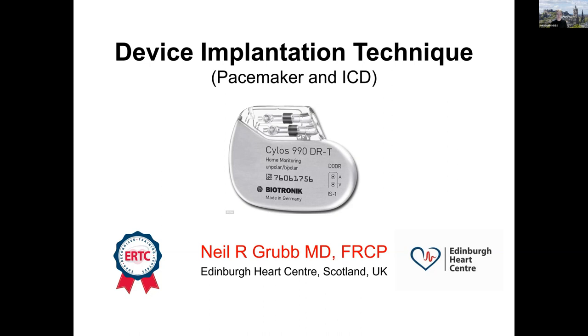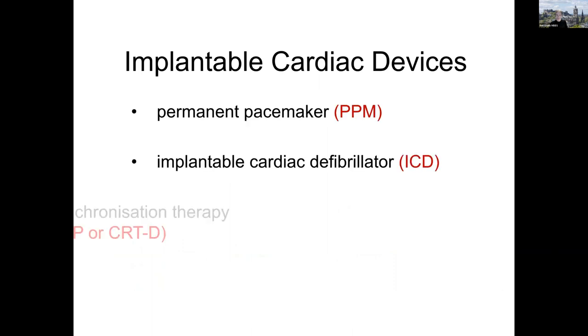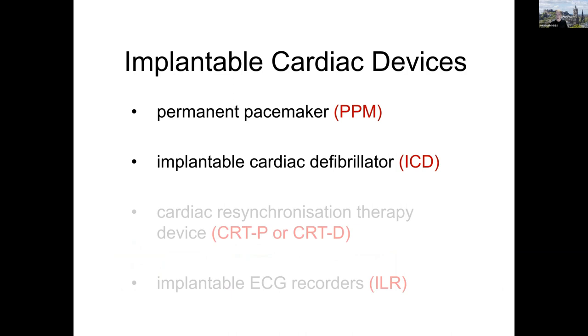I'm a consultant cardiologist and electrophysiologist based in Edinburgh Royal Infirmary, where we have the Edinburgh Heart Centre — a European recognised training centre for implantable devices and cardiac electrophysiology. We have international trainees coming through, learning about clinical EP and devices. I've been working there for 21 years. We deal with pacemakers, defibrillators, CRT devices and implantable ECG recorders, but the focus today will be on pacemakers and defibrillators only.